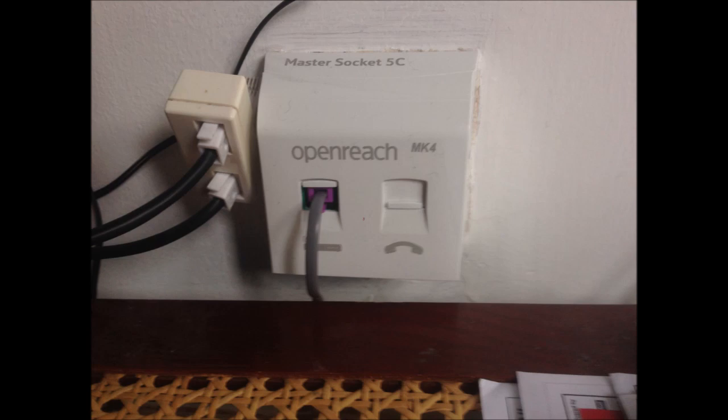It was reported there was a problem affecting many broadband users. After the new socket was installed and I plugged in my broadband router, I tested it and everything was working fine.